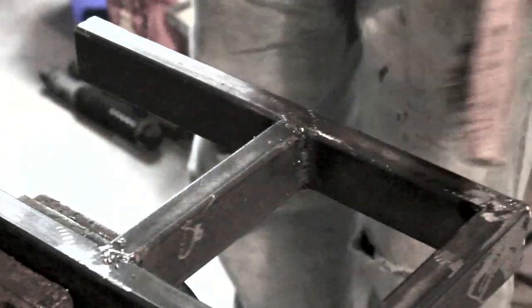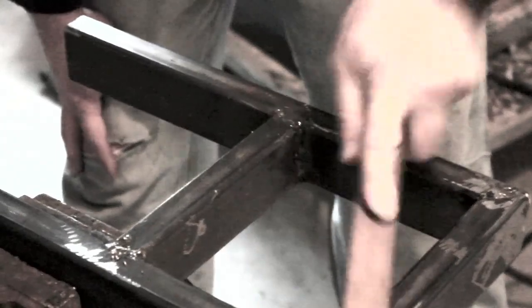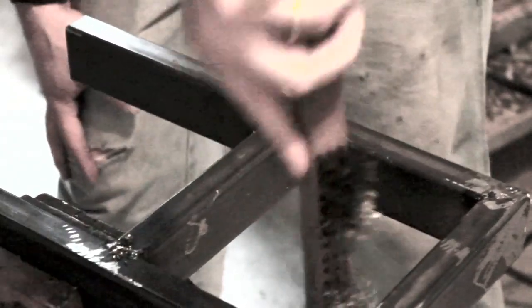Now we'll just clean up our weld a bit. Now we've got it mostly welded.